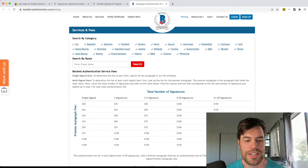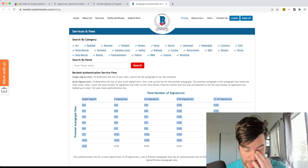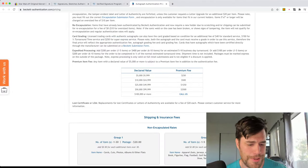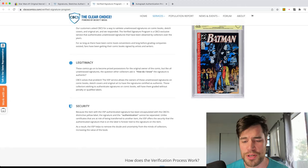This is Beckett — I looked on here, this is their thing. For a single signature it's $20. The premier autograph fee — I don't know why it goes from one to multiple signatures. But it doesn't say anything about comics on here. They do have a sticker already from Stan Lee. Stan Lee doesn't exist on sports cards because Beckett is primarily sports cards. But Beckett did buy CBCS, so they do have this program.